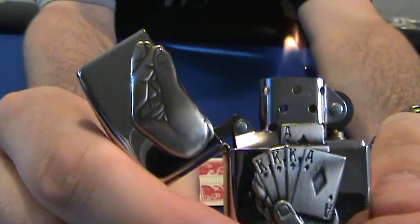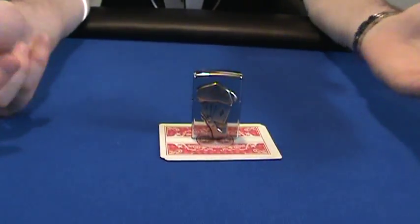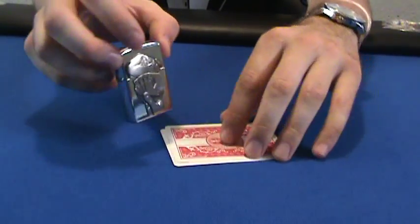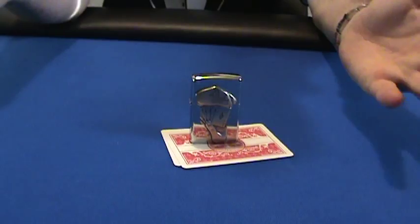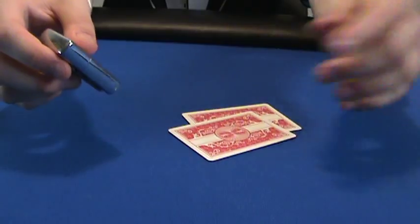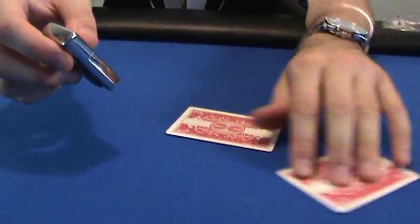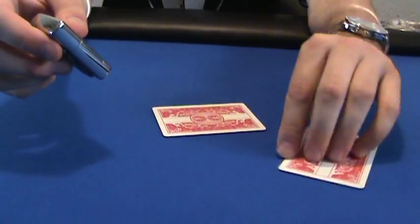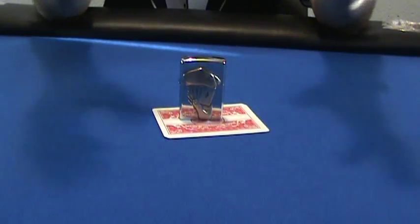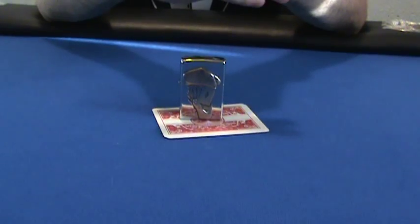You can use pretty much anything you want as long as it doesn't scratch, grease, or mark the cards. I especially recommend using a card guard if you're just starting out playing poker or Texas hold'em — it protects your hand and lets the dealer and everyone else know you're still in the hand.